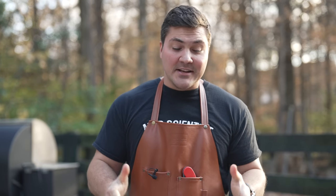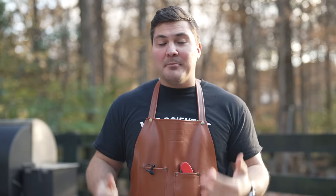I went down to my local Costco and picked up a pork belly. If you don't know what pork belly is, it's basically where bacon comes from. Bacon is just cured and sometimes smoked, then sliced and fried. Pork belly is something absolutely incredible, and I'm going to show you a trick at the end so you can use it and pull out barbecue on demand.